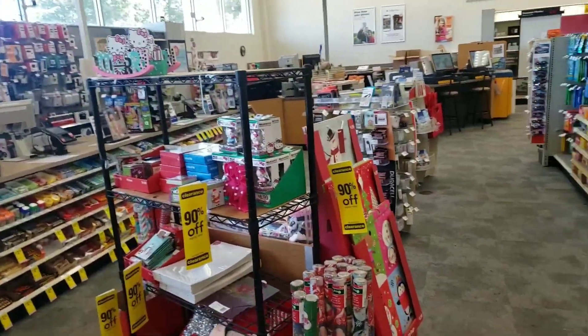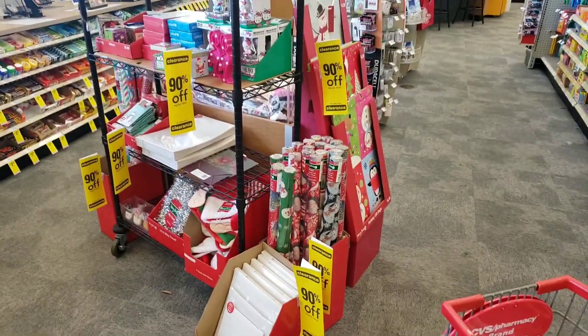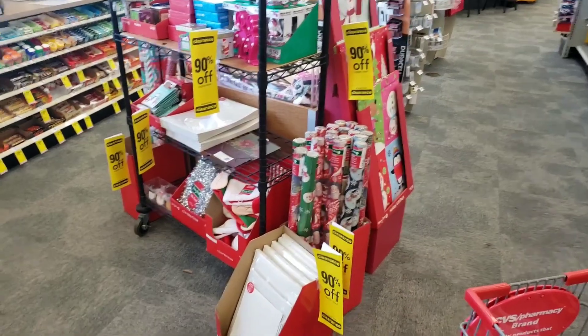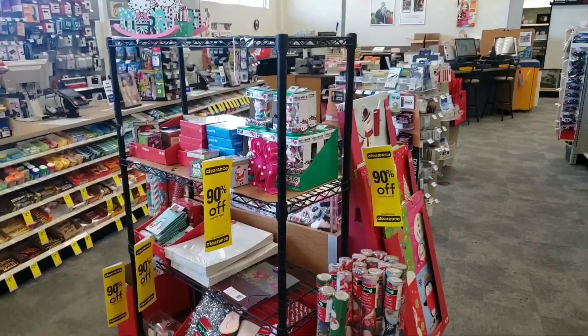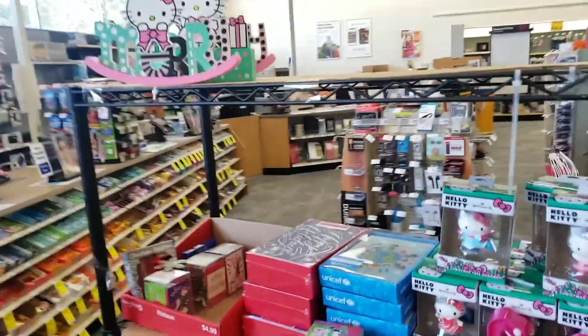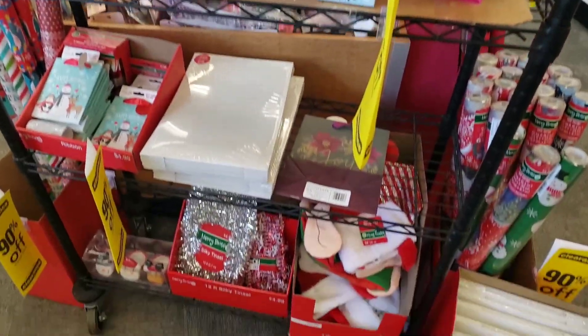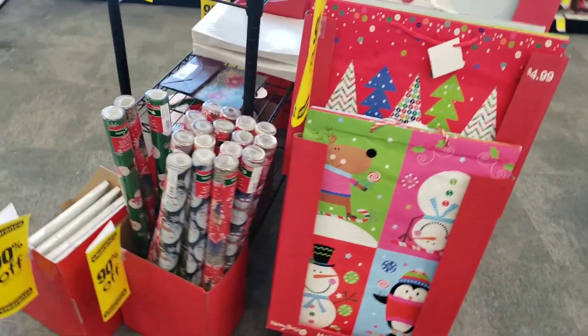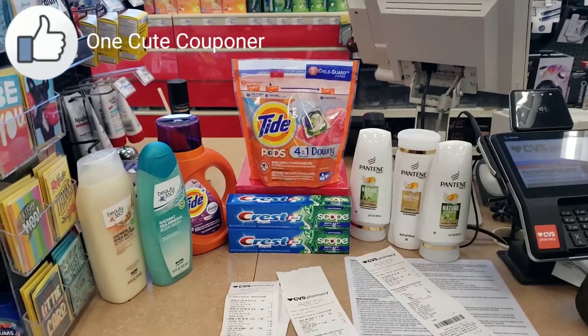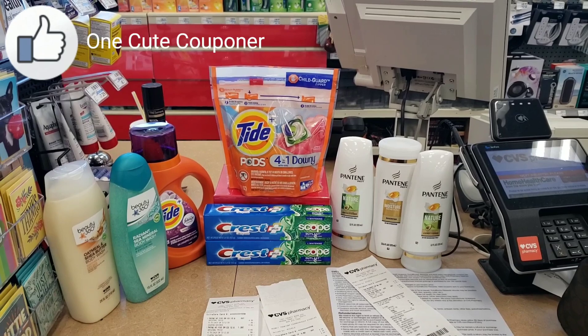Another quick side note while heading to the register: CVS has hit 90% off clearance. I usually don't get into it much in Florida because stores here are really small and don't get a lot of big clearance items at 90% off. But if you have a bigger CVS store, you might get some really good 90% off deals — so make sure you check while you're shopping.